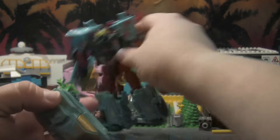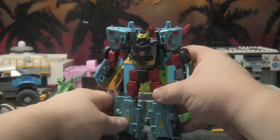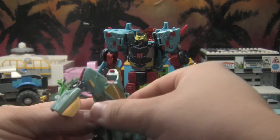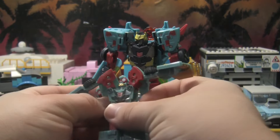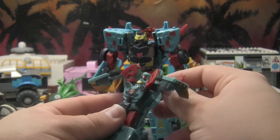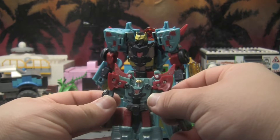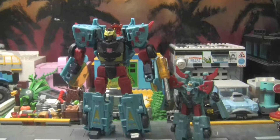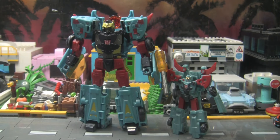We'll throw this in as a bonus — just a little trip down memory lane for my little buddy here. His feet really don't like to stay, but that could just be a problem with my mold. Extend that out, fold out the little wings — just because why not. Sorry if my most recent reviews have had trouble getting stuff on camera; I haven't done reviews in a while and I've been super busy. Anyway, there's the legends version. Sorry this review is super long — if you do see him, pick him up because he's pretty solid and really nice. Until next time, you all have a good one.